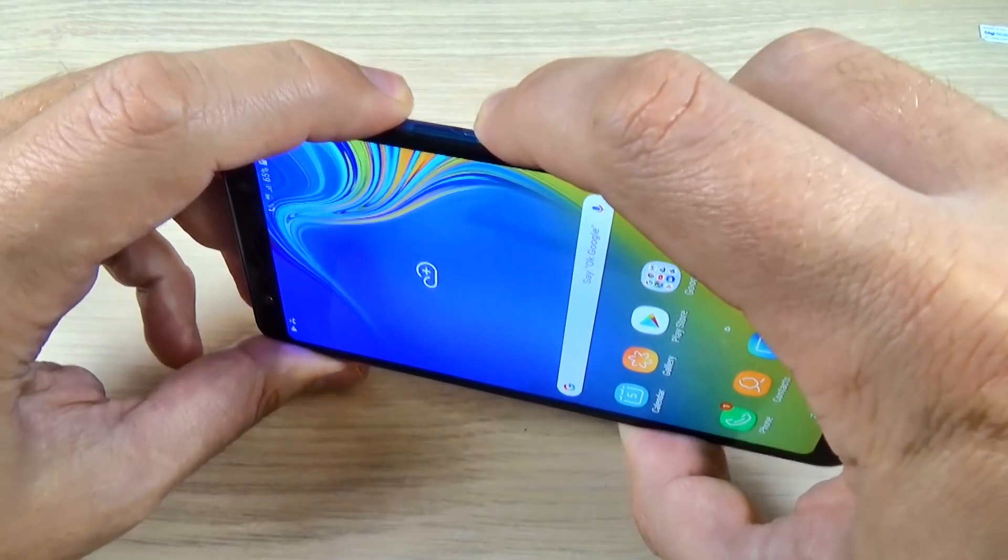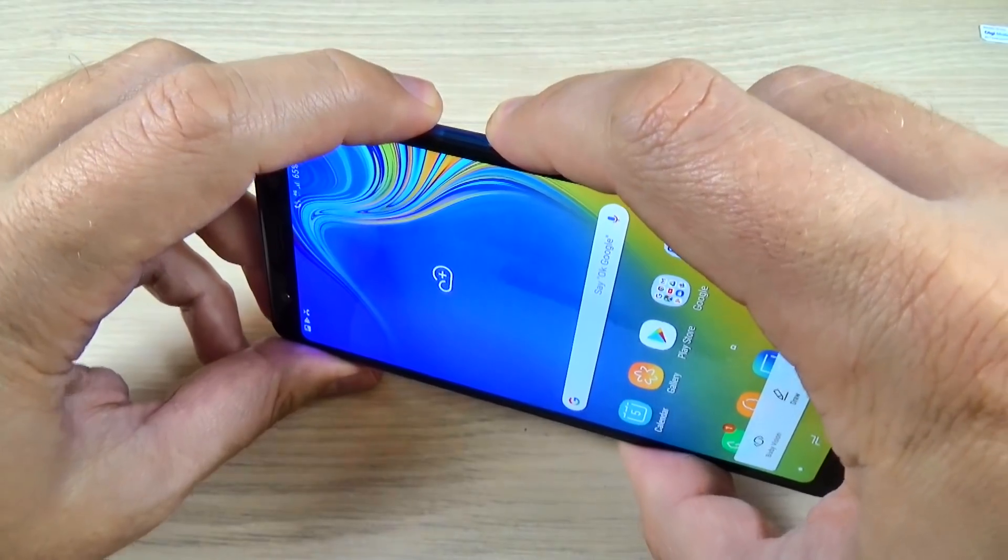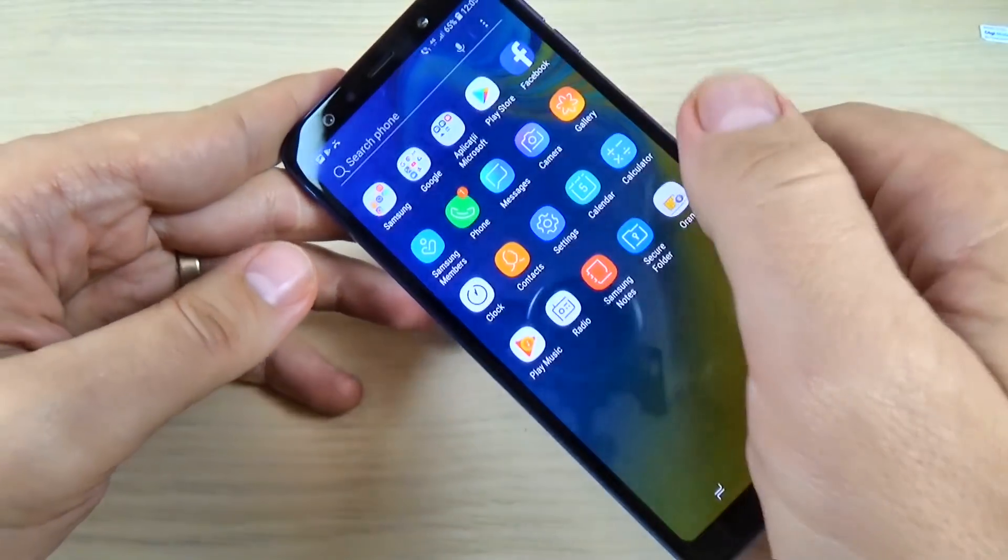Hi guys and welcome back on GSM ABC YouTube channel. In this tutorial I will show you how to take a screenshot on Samsung Galaxy A7 2018. So let's do it.